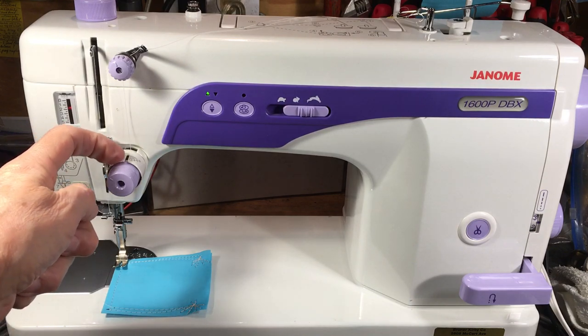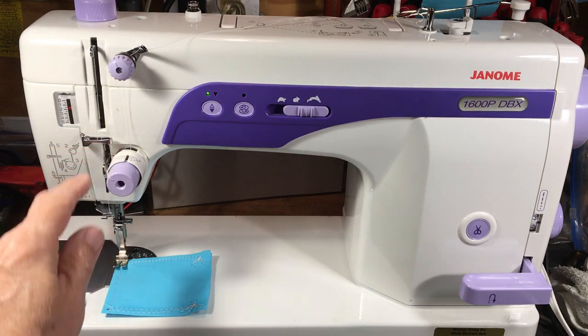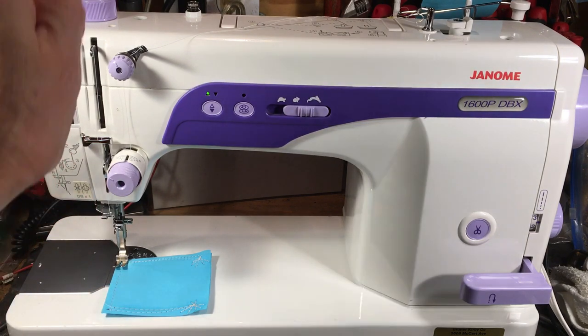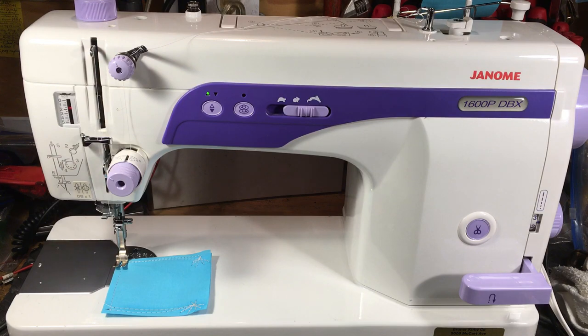You also have your calibrations for tension so you can keep track of your settings. There's a nice threading diagram up top and a reminder to use a DBX1 needle. It's also got a reminder on top showing how to wind the bobbin correctly, and getting the bobbin wound properly is critical.